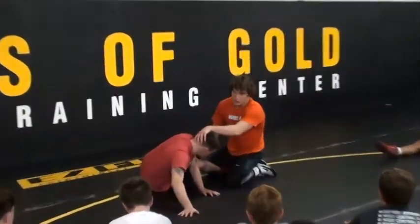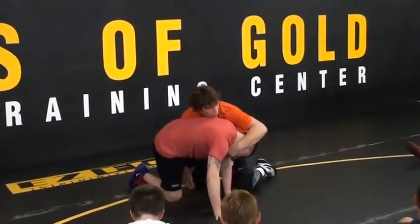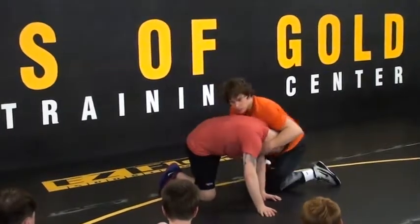Another thing is when I do this, I want to have his chin. I'm going to curl it in. I'm going to do that the whole time until I get behind him. If you bring his head up, he's strong.